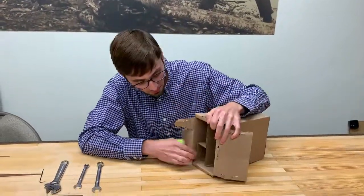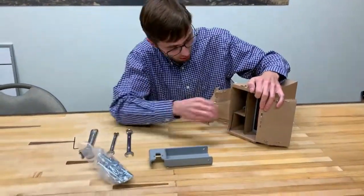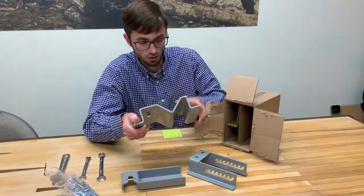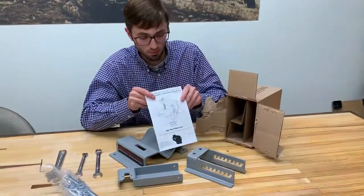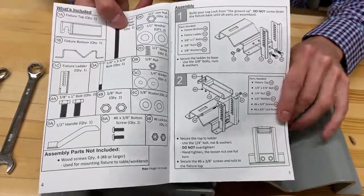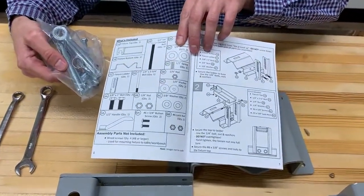Once the box is open, you'll find a clamp plate, a hardware kit, this we call the salmon ladder, the base, and the manual. In the manual on page four you'll find a parts list of all the parts included in your kit, and you can verify that as you take it apart. If you're missing anything, you can call us at our phone number.